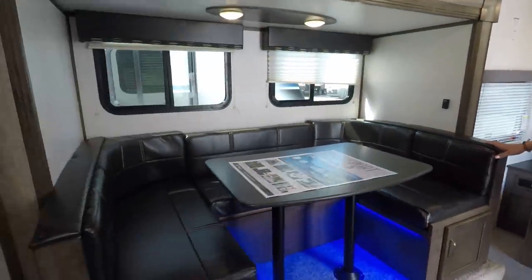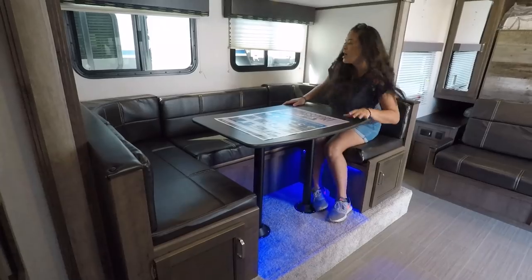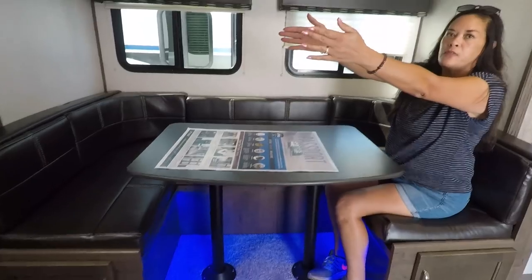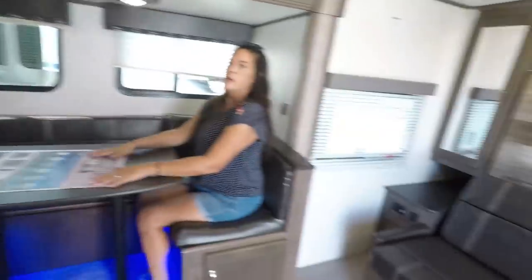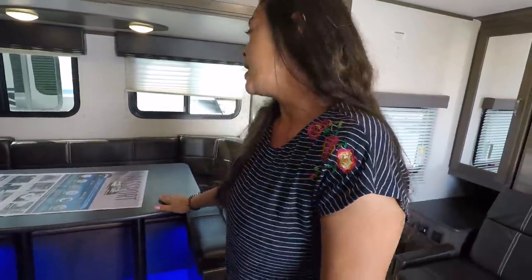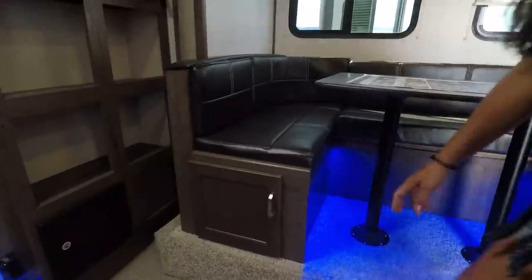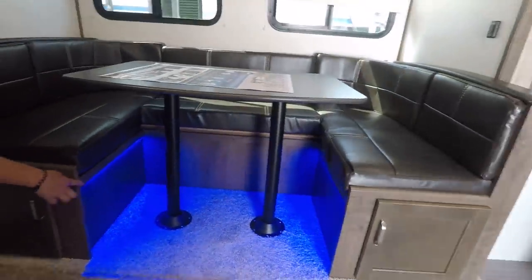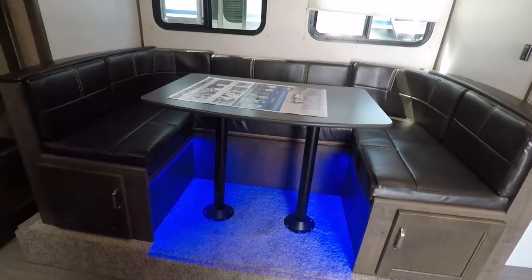This is one of my favorite features — I love the U-shaped dinette. You could have a lot of people here and it just opens up the space. You do have a TV across from the dinette, so it is a little awkward if you were sitting on that side — you kind of have to be on the sofa side. This also drops down to make a big adult-sized bed. Underneath we have storage on both sides. And check out the lighting underneath — it's Keystone Blue. I love that. They just started doing this, and I do like it a lot.